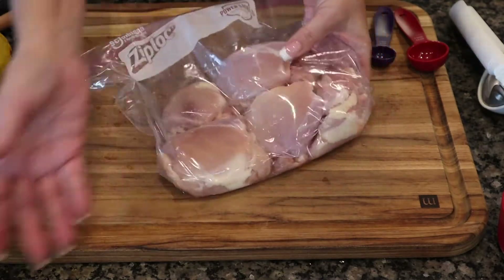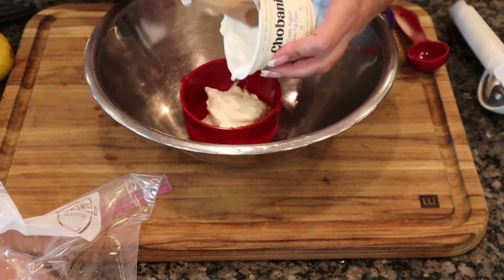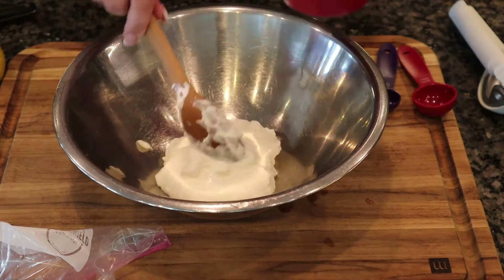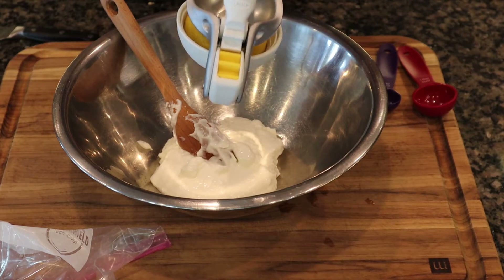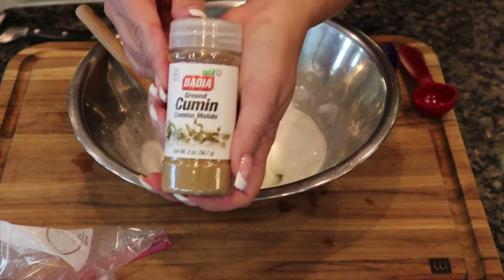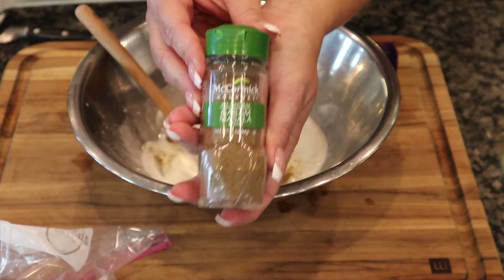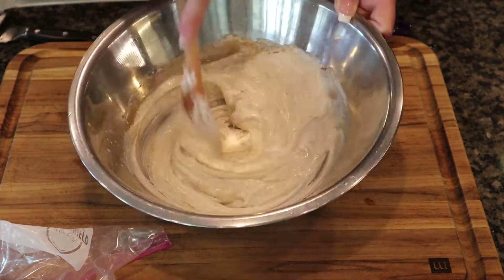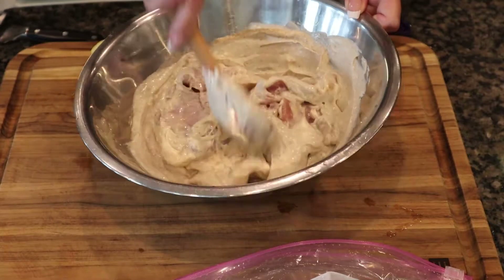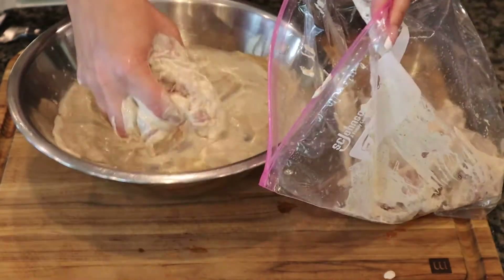Here I have two pounds of boneless skinless chicken thighs. This recipe will work with up to three pounds. We'll start the marinade with one cup of Greek yogurt, add the juice of half a lemon, give that a quick stir, then add one tablespoon of cumin and one teaspoon of garam masala — a spice blend of 12 different spices. Mix that in, add the chicken, stir to coat evenly, and marinate in the refrigerator for a minimum of one hour, up to 12 hours.